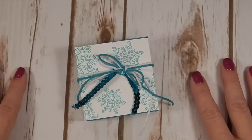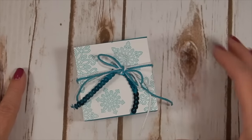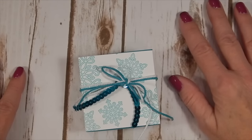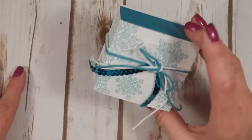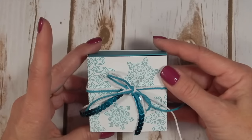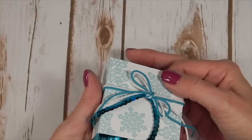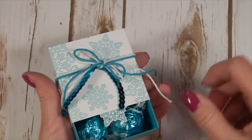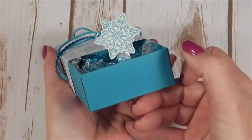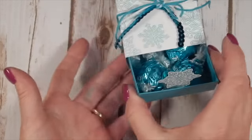Hello everybody, this is Kelly Atchison at AStampAbove.com coming to you from Menasha, Wisconsin. Today I have a cute little box to share with you on the One Stamp at a Time blog hop. I whipped this up because we need to have a card and also a 3D item, and I thought — I bought some candy recently. Lindor truffles in Bermuda Bay, I might add — check out my box! Isn't that cute?